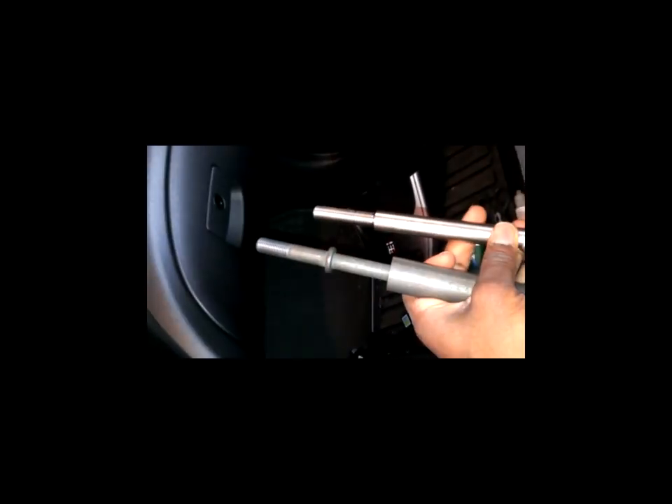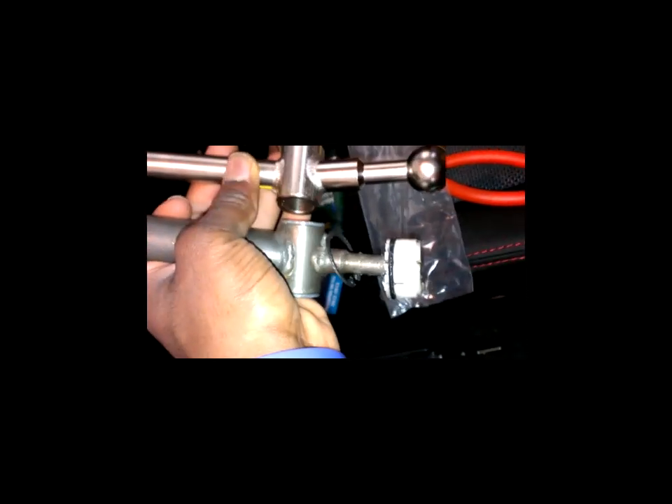So this is the stock OEM shifter — it's pretty heavy and fat compared to the new one, which is pretty thin. Side by side, it's a lot shorter. Where the threading starts on the short shifter, it basically starts after where the stock one ends. So it's going to be a really nice short throw. I'm going to transfer over the mounting piece and all the oil to keep it lubricated.